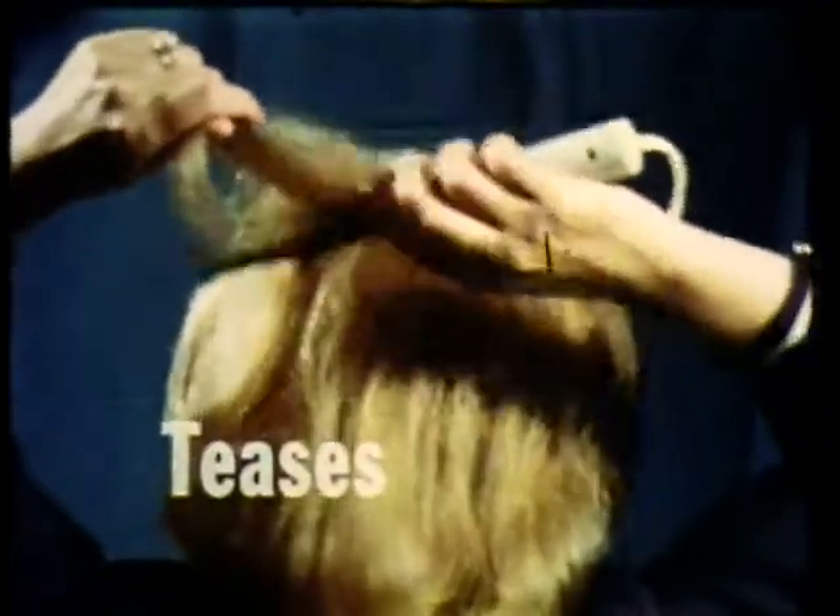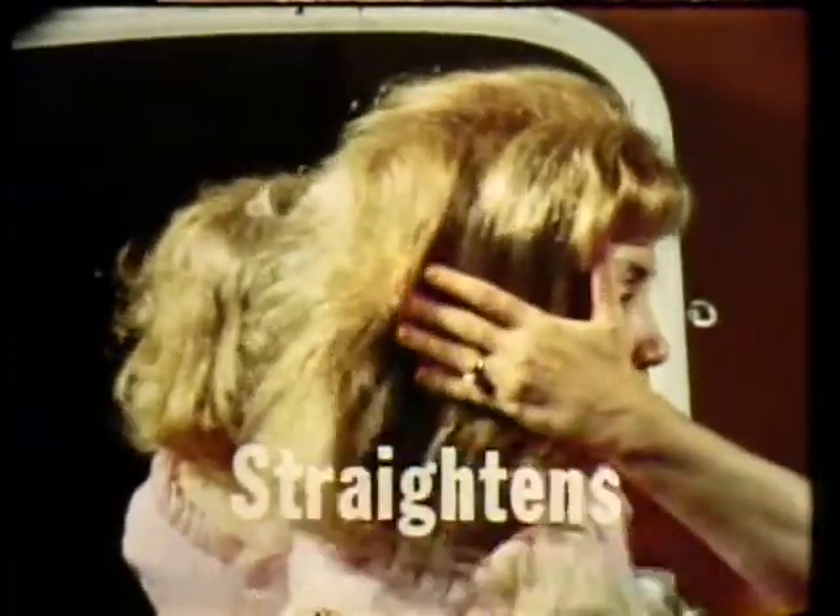And girls, for teasing hair, works like a dream — like having a beauty salon in your own home. Most important, it will straighten stubborn, difficult-to-control hair so quickly, it seems almost like a miracle.